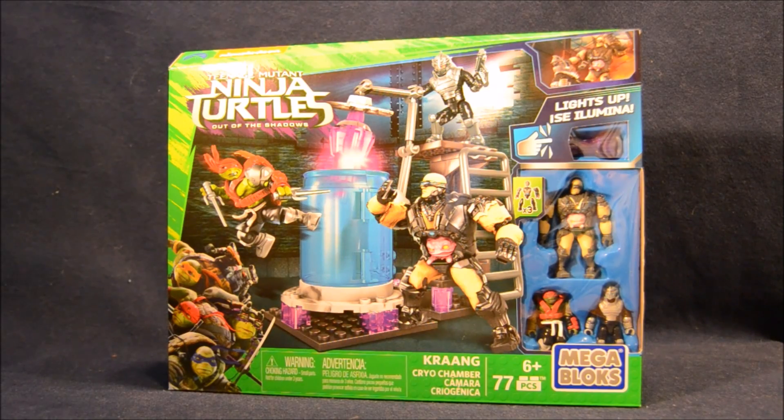Hey boys and girls, welcome to another super exciting, outrageous toy review. Today we're taking a look at the Krang Cryo Chamber Mega Bloks set, based on Teenage Mutant Ninja Turtles: Out of the Shadows. This is a cool building set. It comes with three minifigures, which are the reason I bought it, and I can't wait to get it built.